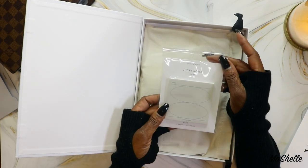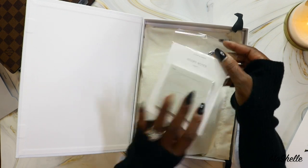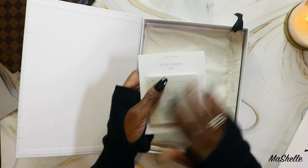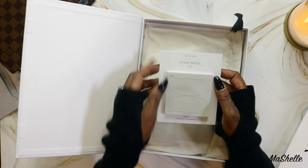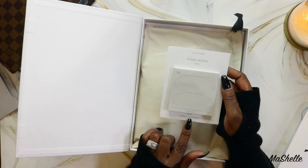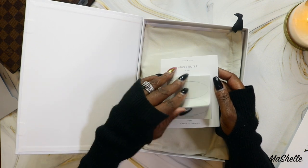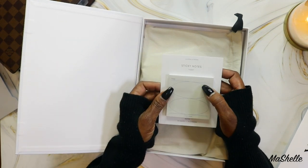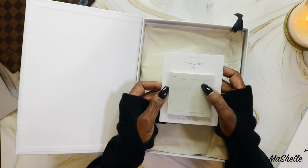We have sticky notes — they're matte and you get 50 sheets. These are today's sticky notes, matte, 50 sheets, three by three, they're all the same. And there's a place to write the date at the top.